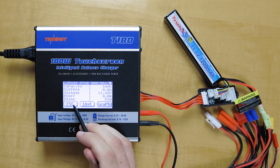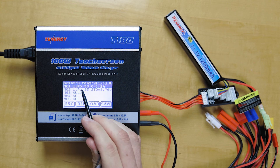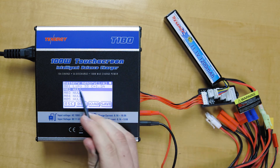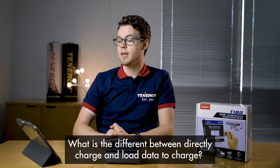And if you ever want to delete a saved data file, all you have to do is click on it and hold down Delete. It'll open up that data file. The first question we have here: what is the difference between directly charging and load data — load data to charge?